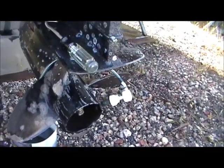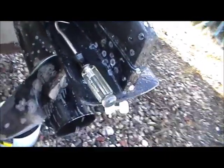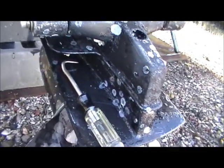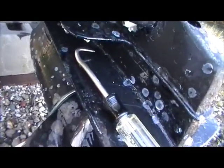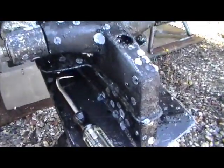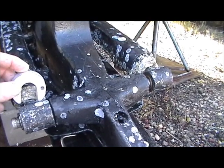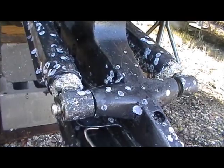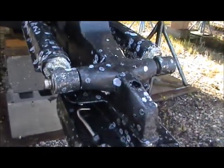Now all I've got to do is replace my sacrificial anodes — my zincs — on this Alpha outdrive. They're pretty easy to do, everything except for really one part which I'm going to show you in detail. The rest are very straightforward. These are the pieces I'm going to show you — they go on the drive that trims it up and down. Those were a little tricky, so I'll pass on a little tidbit of information on how to do those.